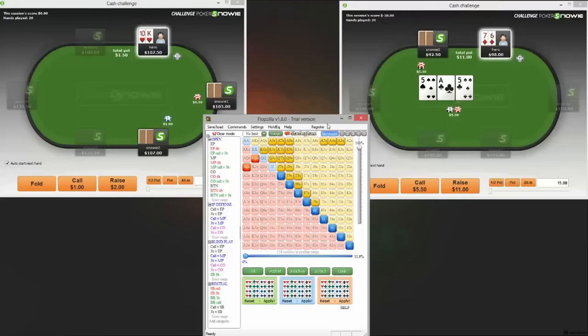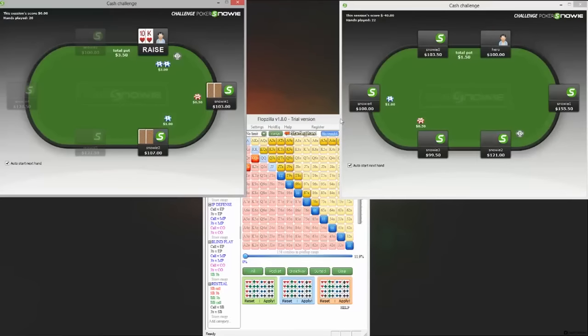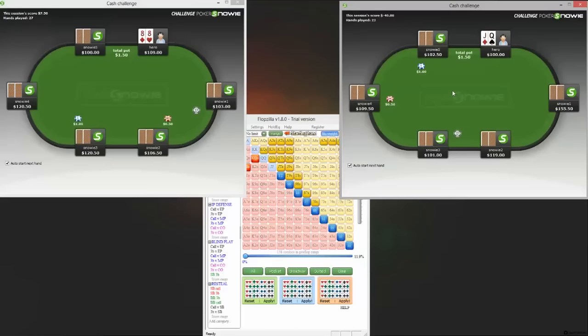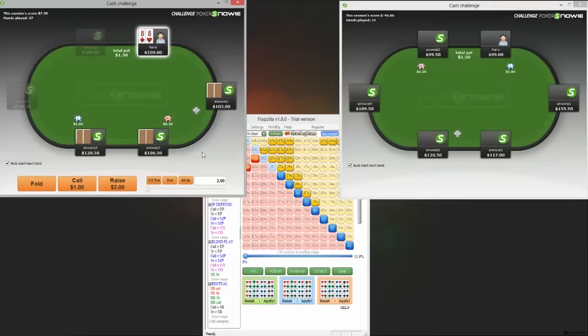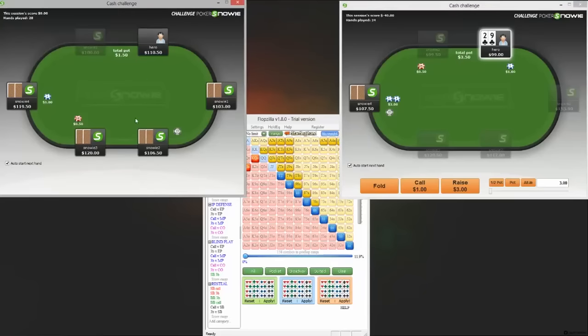We need to begin to understand what hands we need to call with here to make sure we're not being exploited. If we know that people don't bluff enough with this sizing, then we can begin folding some. But this looks like an easy fold, yet there are going to be times in these spots where we get a little tilted through folding, when really a large enough portion of the time we simply don't fold — we call and put our opponent in a tough spot. So when someone says we don't need to worry about our range at small stakes, you kind of do, even if it's just on a mental level.